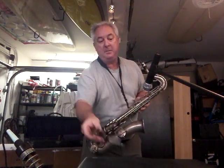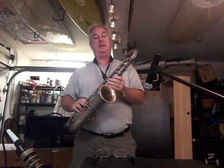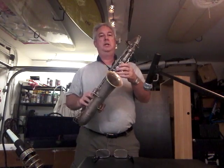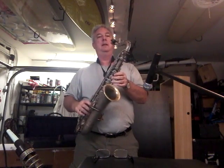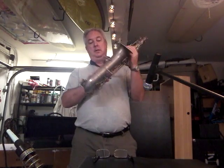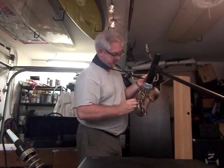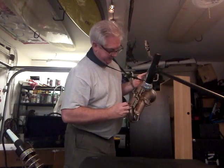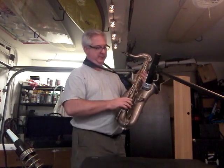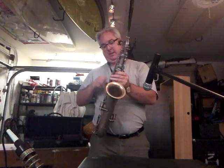Let's be honest, sometimes tiger gets you, sometimes you get the tiger by the tail. Just opened up my busher C melody — this is an Oliver Ditson stencil, first time looking at it. Serial number: 597607.